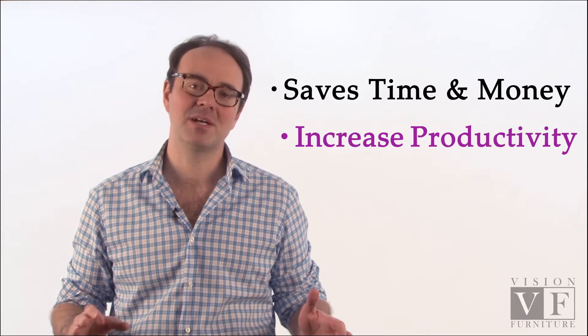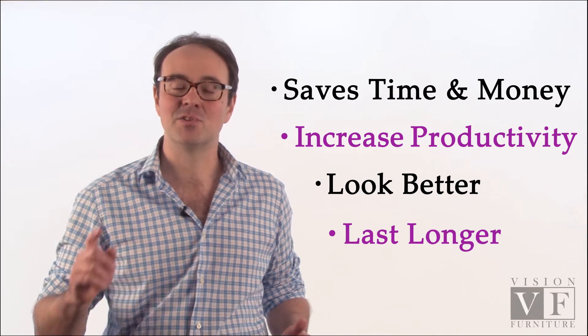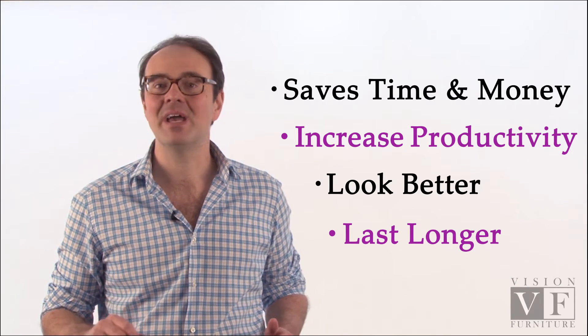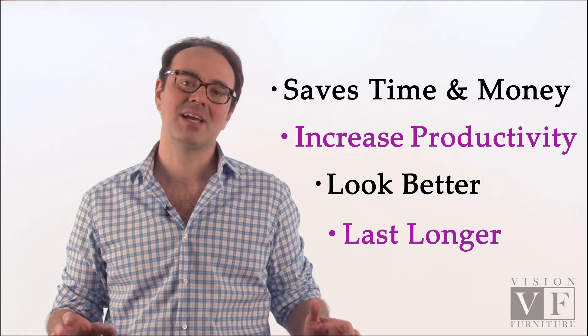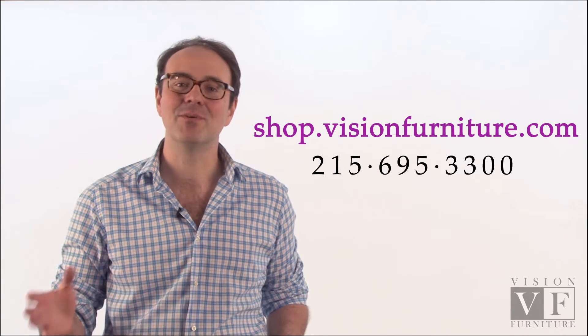There you have it. So go out and get a mesh stocking. It's going to save you lots of time and money. It's going to increase your productivity and your cushions are going to look better and last longer. Stop stuffing cushions the old-fashioned way and go out and get a mesh stocking. You can buy them online at shop.visionfurniture.com or give us a call. Thanks for watching.